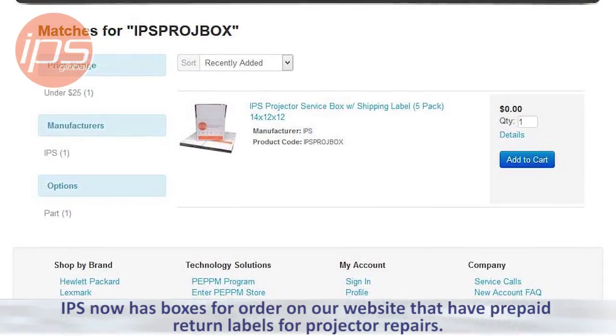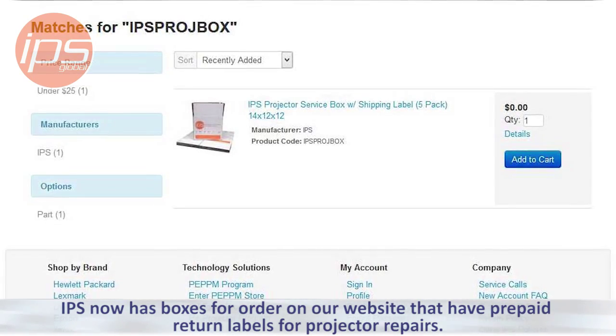Today we're reviewing packing a projector for shipment to IPS. IPS now has boxes for order on our website that have prepaid return labels for projector repairs.